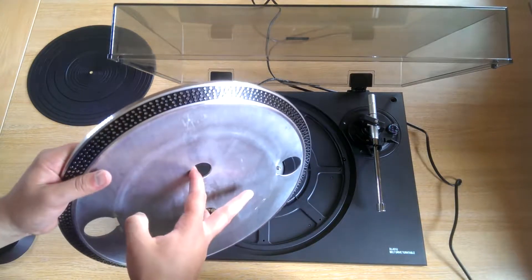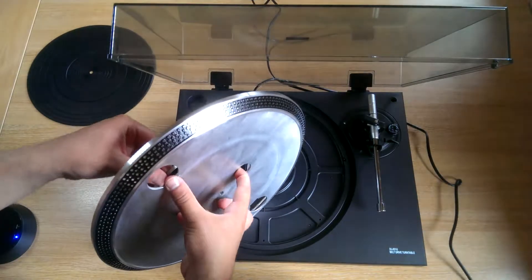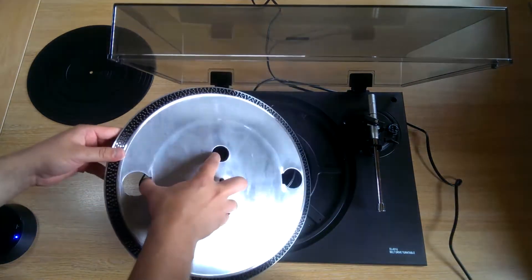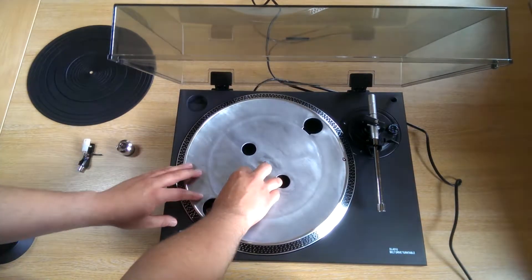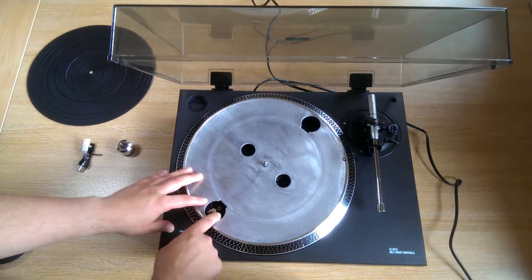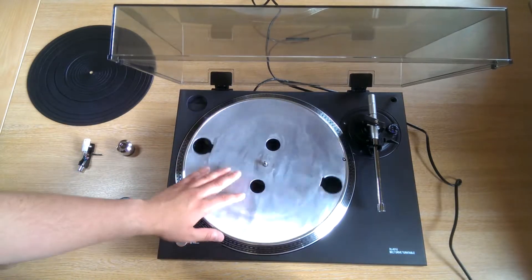If you place two of your fingers in the design cutouts here, with your thumb pull the belt away from the rim, just like that. Place the platter in the centre of the turntable and with your thumb place the belt in the groove of the motor pulley just here. That's all set up and it spins nicely now.